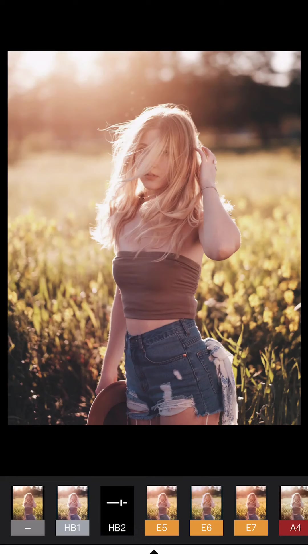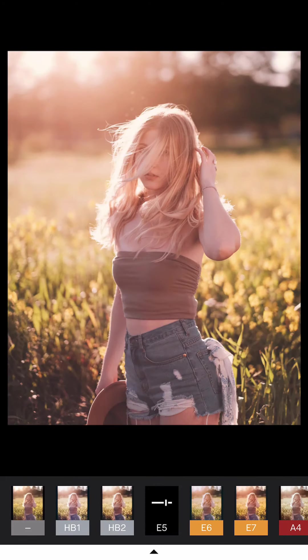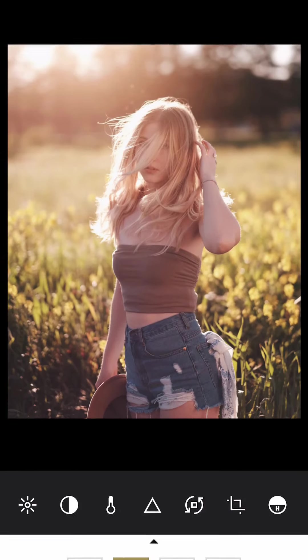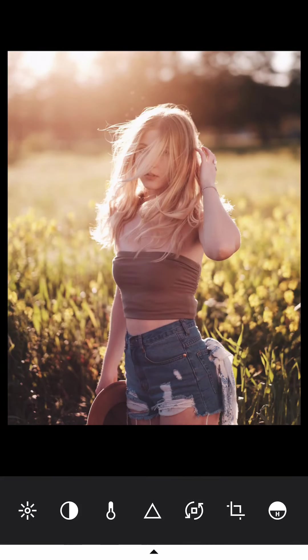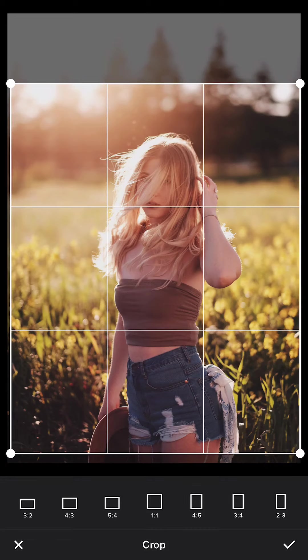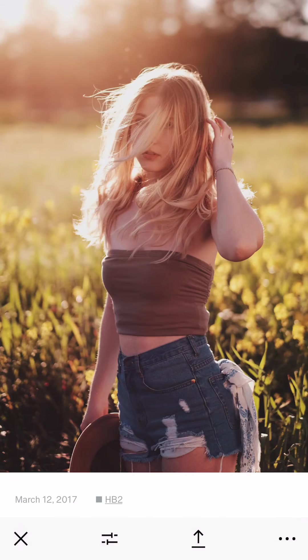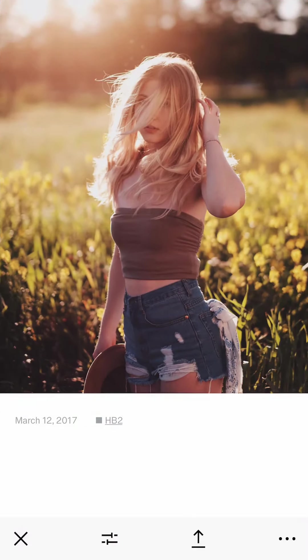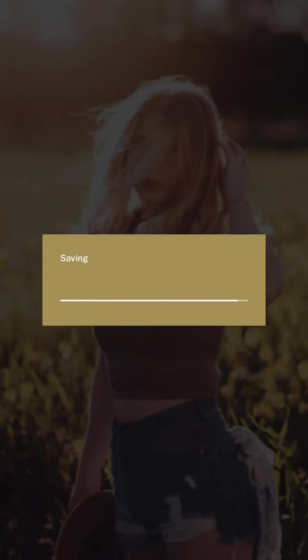For the filter, I can choose either HB2 which has more contrast, or E5. In this case I'm using HB2, and then I increase the contrast a little bit. The background is still a bit too bright, so I reduce it slightly to around minus one. I reduce the highlight tone a little bit, increase the sharpness slightly, then preview it in square format, click OK, and save at actual size.